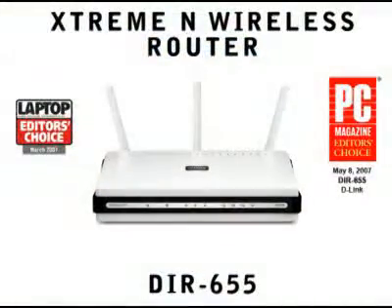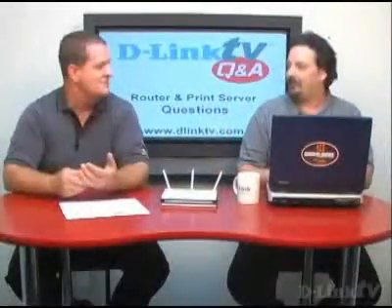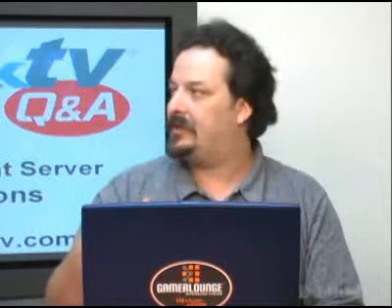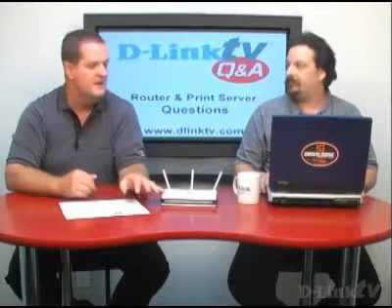Moving on to the DIR-655 — that's the latest technology, the latest generation, and here it is right here. This one adds the latest generation QoS, again still based on the Stream Engine technology, but takes it one step further because it adds WISH, which is QoS over wireless for streaming multimedia from your router down to a media player or a laptop. Depending on your application: the DI-724GU would be a business class small business router, the DGL-4300 would be good for gamers, and the DIR-655 would be good for multimedia streaming or gaming. By adding 802.11 Draft 2.0 N, it gives you better range and reach.